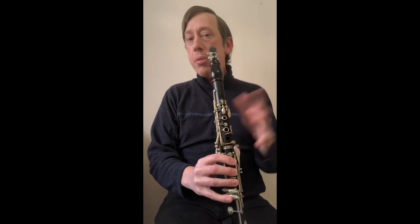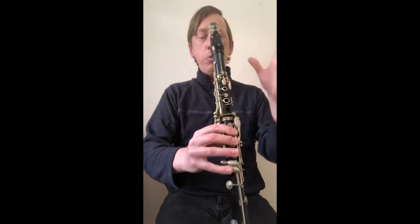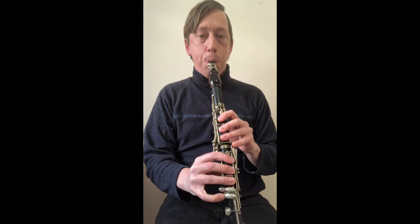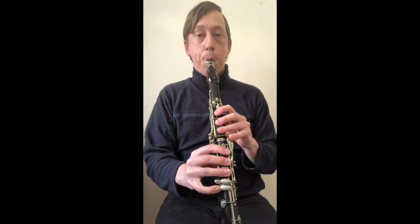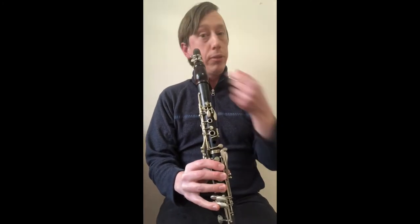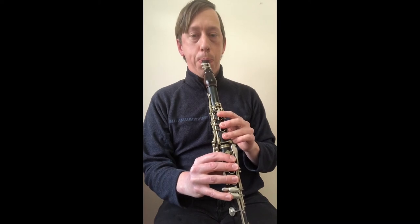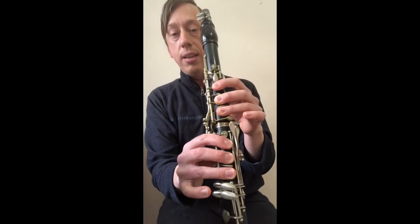Other things I'm working on: crossing the break while doing a gliss is doable to some extent. For example, open G to high G. The challenge is opening the holes gradually enough so you don't hear the break. In the lower register the embouchure doesn't do much, although playing flat still helps a little bit. Still play as flat as you can, but you're not going to bend it a third or anything like that.